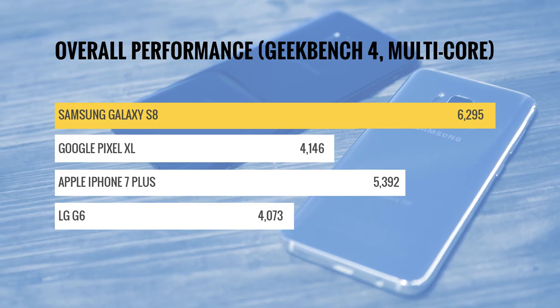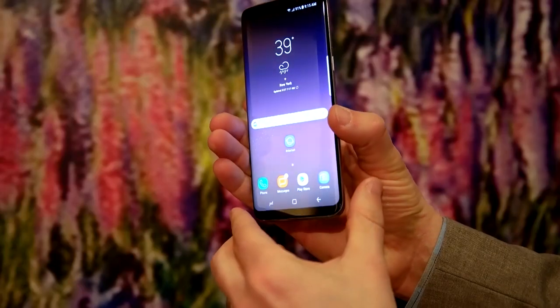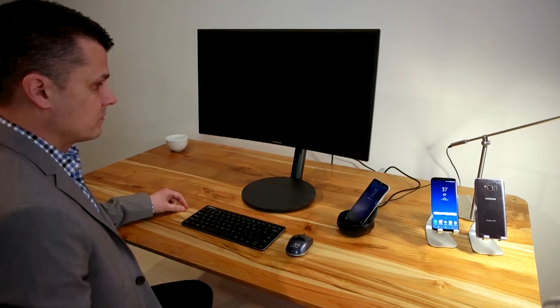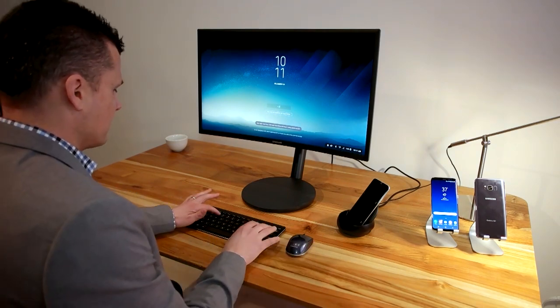In real-life performance, regardless of whether you're playing a game or using multi-window mode, the S8 didn't disappoint. When paired with Samsung's optional DeX dock, the S8 can even transform into a mini PC, complete with mouse, keyboard, and full HD monitor support.